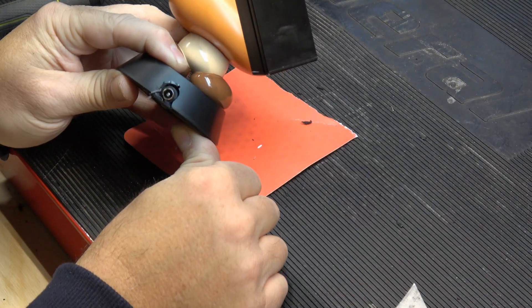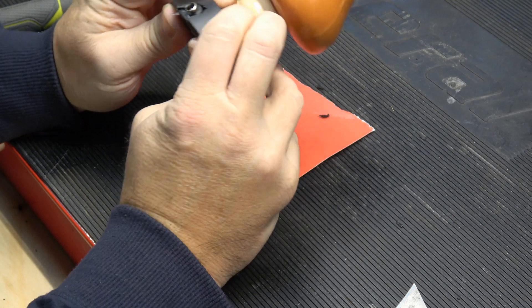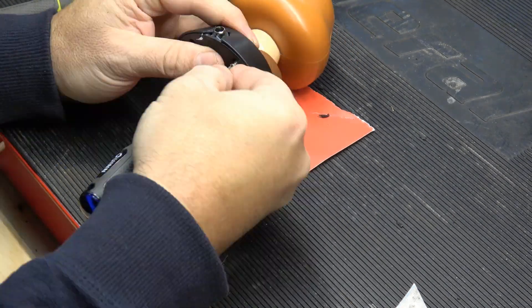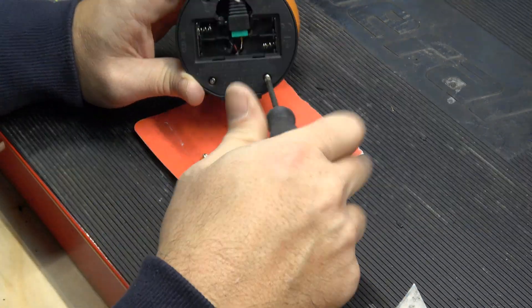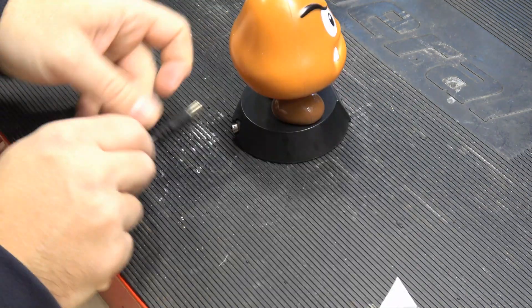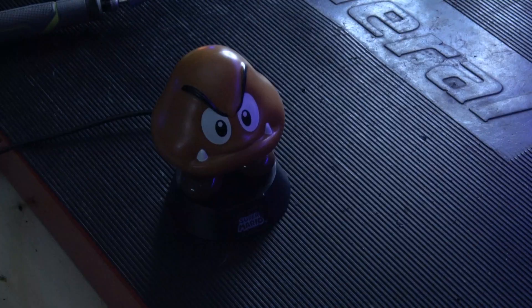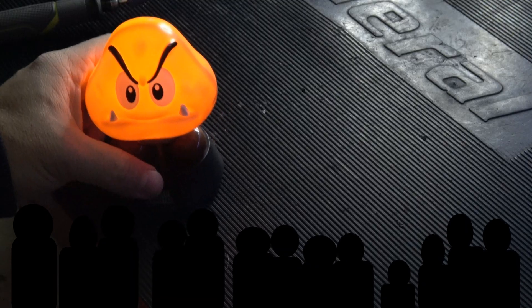Might not be as clean as I was expecting, but I think we're in business here. I'm going to run the screws back in. I think it's time for the moment of truth — got my extension, plug it into the back, nice and secure. Well, Goomba, are you going to work? Oh yeah, just perfect.